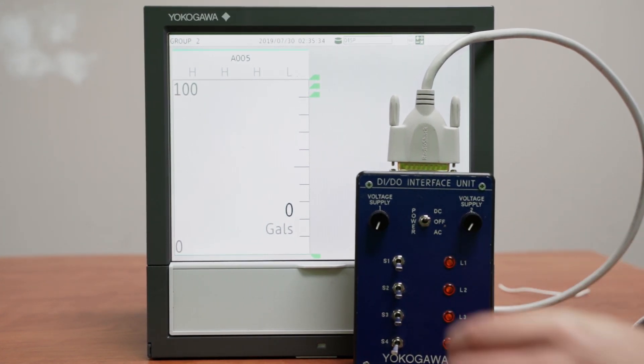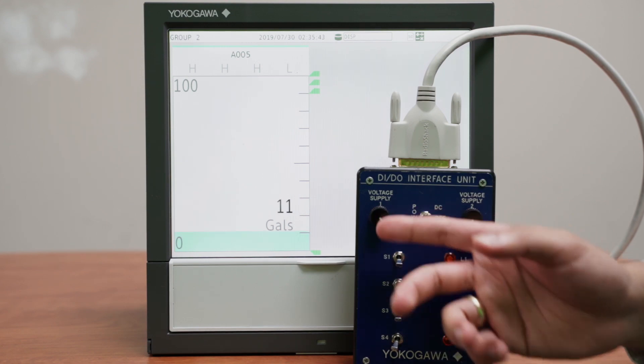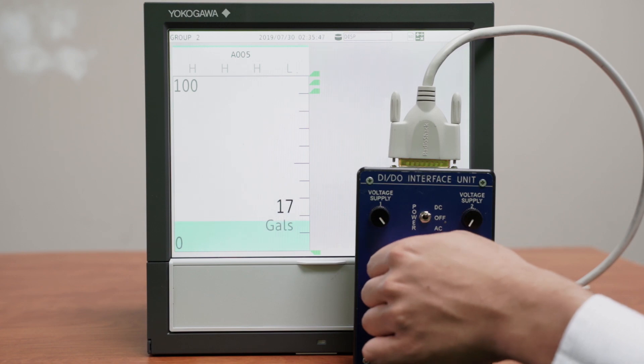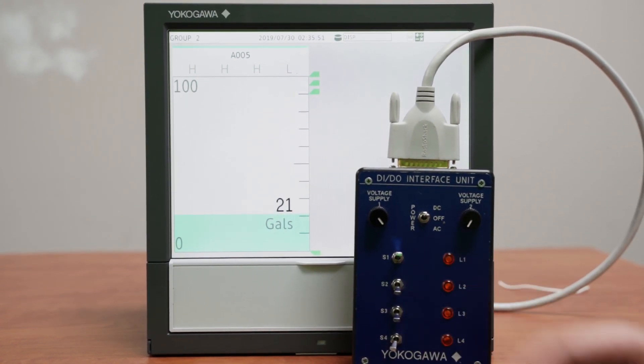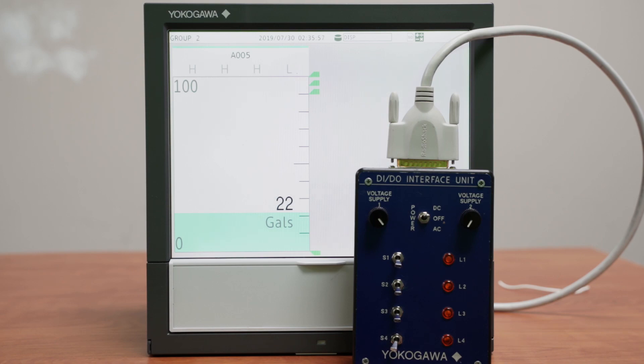This voltage supply acts as a valve that allows us to let water into the tank that we are trying to fill. If I want to stop this water from going into the tank — even if I have this valve open — I can use this switch, which is a digital input, to close it automatically. When I turn it back off, it continues to fill.